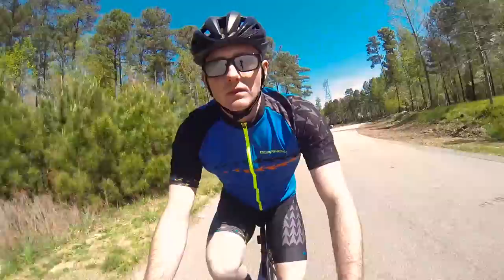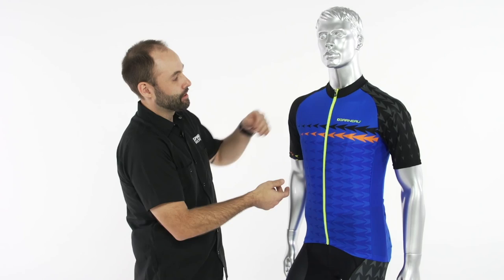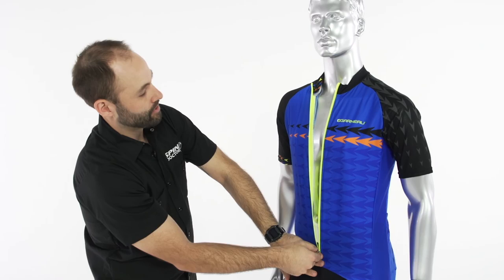It has a raglan sleeve so as you move forward into the riding position, the raglan sleeve moves forward with you and doesn't flap around in the wind. It also has a full-length locking zipper with a great contrast high-vis color for added visibility — very easy to go up and down.